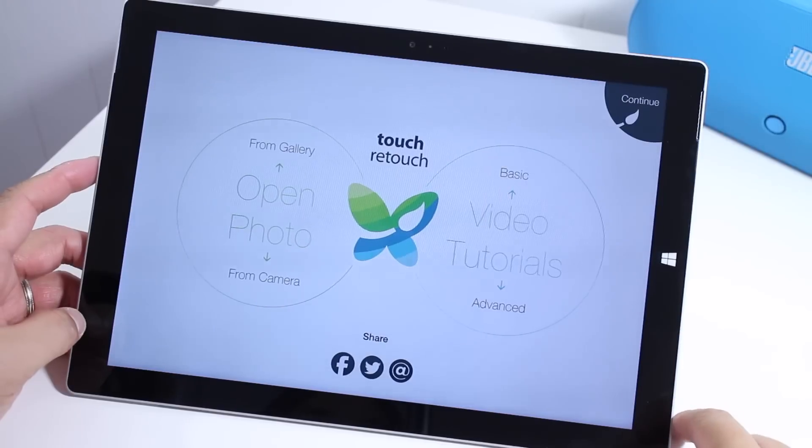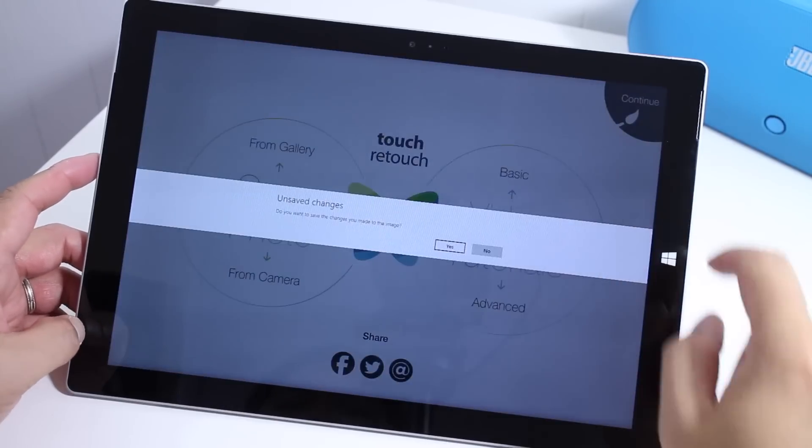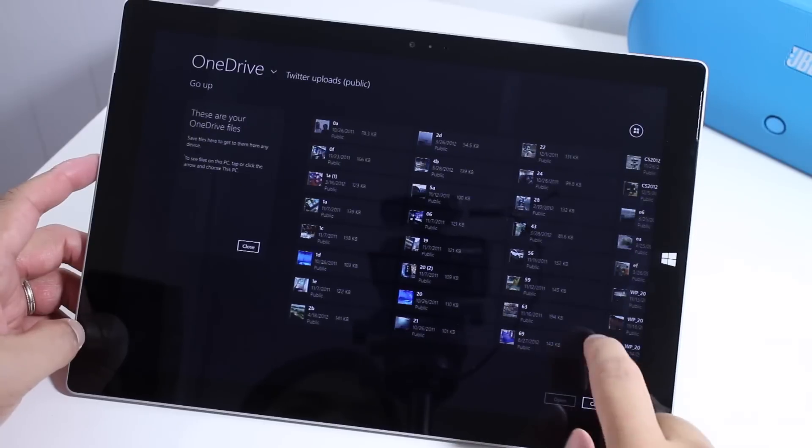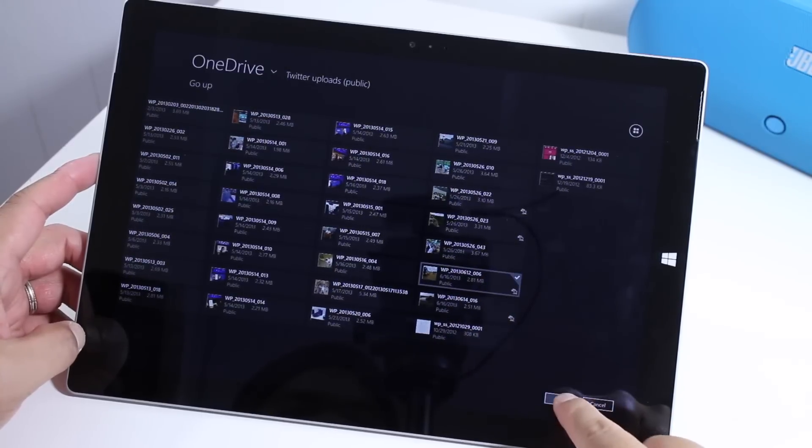Alright, so the first thing you need to do is to open a photo. You can either do that from the camera or select one from your gallery. Let's go ahead and select one from my OneDrive. I'm going to select this one.